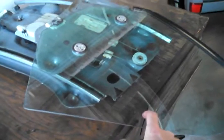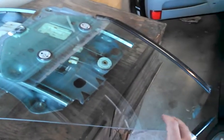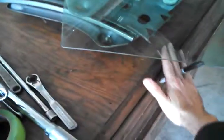Now we have the regulator out of the car. Step one: make sure not to put too much pressure on the glass. Don't set it down so that it rests on the glass. As you can see the way that I have it set here, the regulator is holding it, and there's a gap underneath where the glass is.